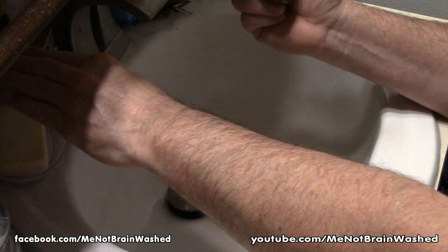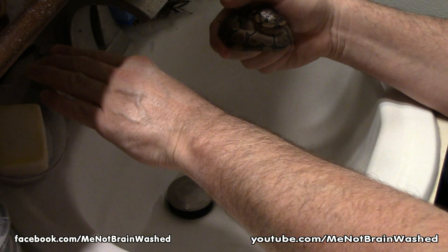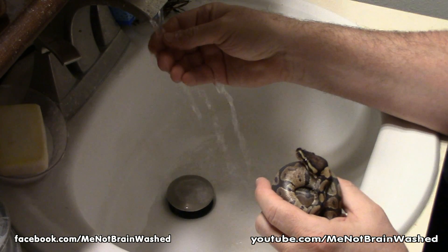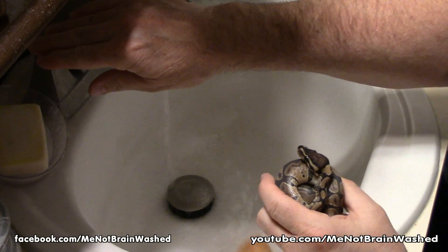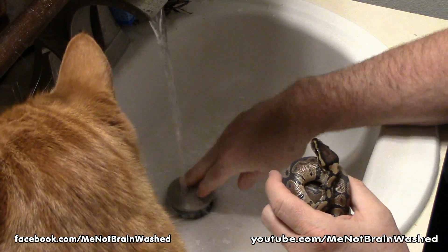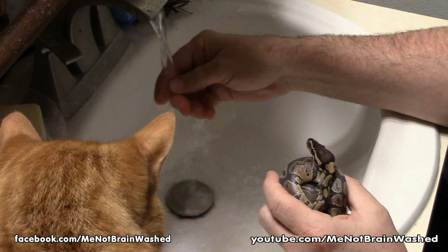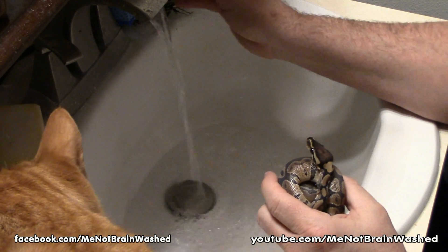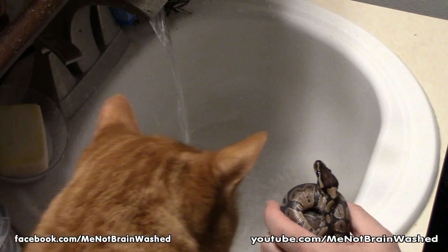Let me show you how to take this skin off. The first thing we're going to do is warm the sink up. I'm turning on the hot water — it's already hot because I pre-warmed it. I'm going to close the bottom and then turn the cold on to adjust it. Let me turn this heater away — it's blowing on me.